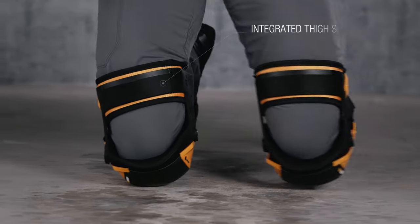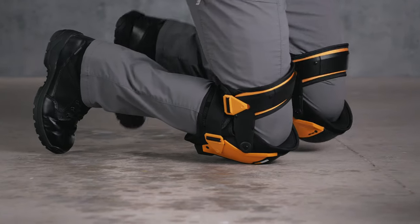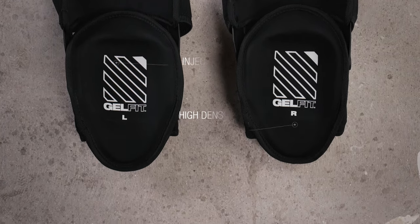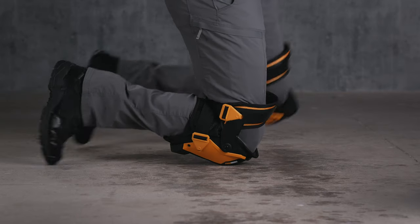The integrated thigh support keeps the knee ergonomically centered, perfectly placed within the GelFit padding. TuffBilt's proprietary patent-pending ergonomic gel and foam design ergonomically embraces the natural shape of the knee, upper shin, and thigh.